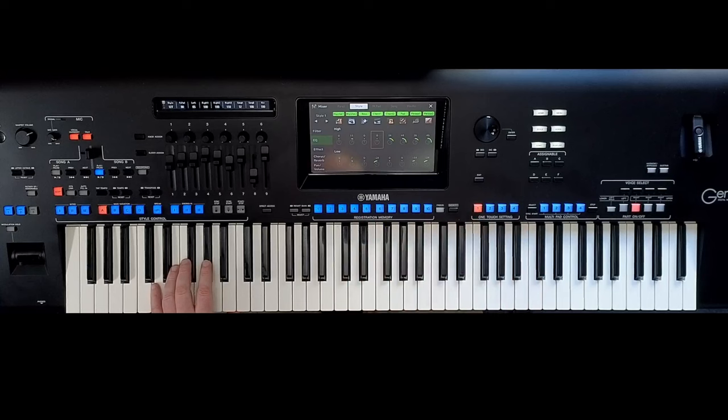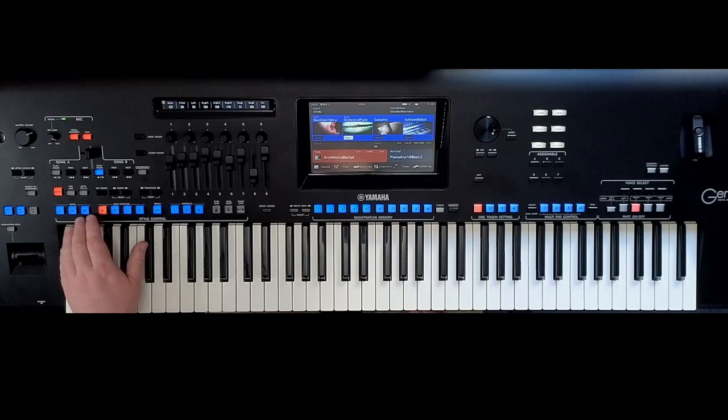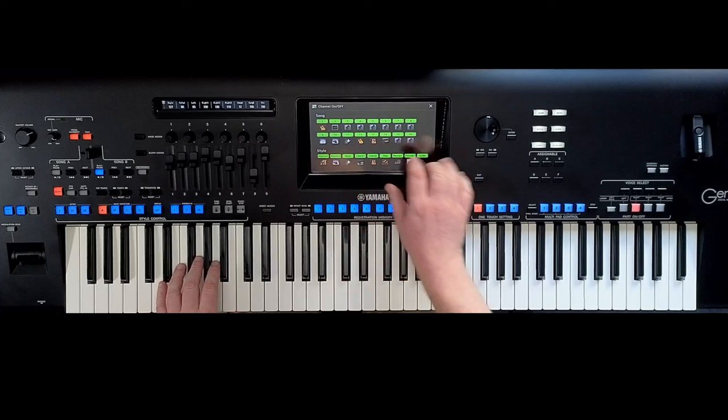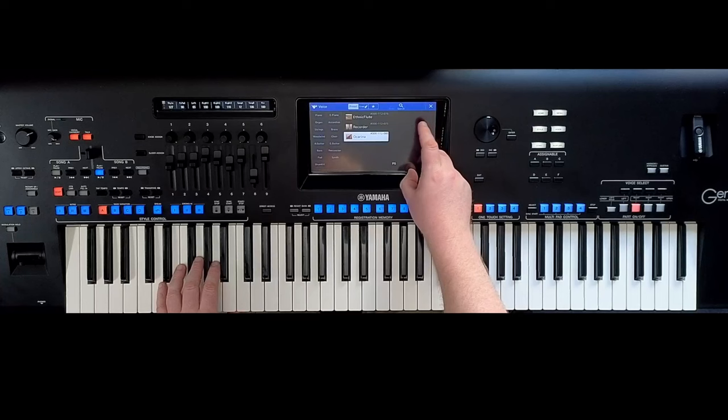Anyway, when I say fiddling, I'm playing with the orchestral movie ballad style — you'll know what this is from immediately. You'll have that sinking feeling. The instruments and the style: I've changed the lead voice, because it was an Ethelic Flute, and I've changed it to an Ocarina, because to me it sounds better.